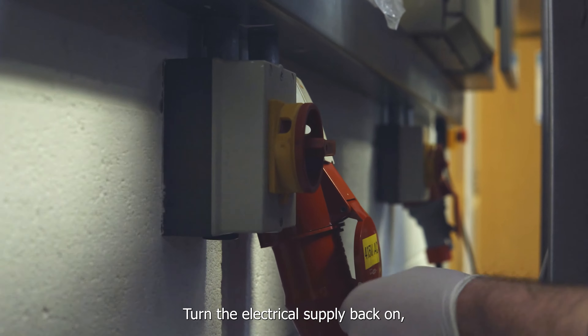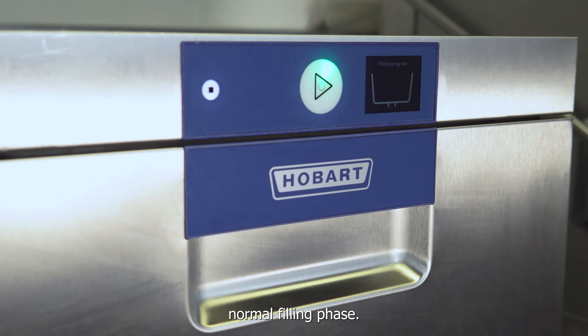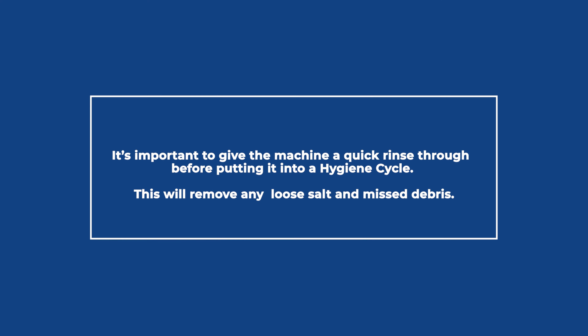Check and clean the door seals using a mild detergent. Once the wash chamber has been thoroughly cleaned, put the wash arms and strainer back and close the door.